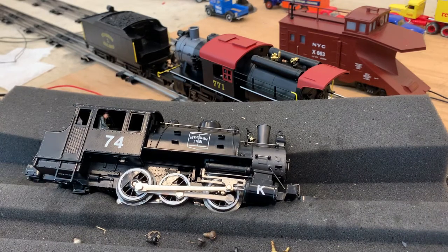Hello everybody and welcome back to today's video. Today I'll be showing you how to change the traction tires on a YNL 060T No. 74. This engine in particular is No. 74.